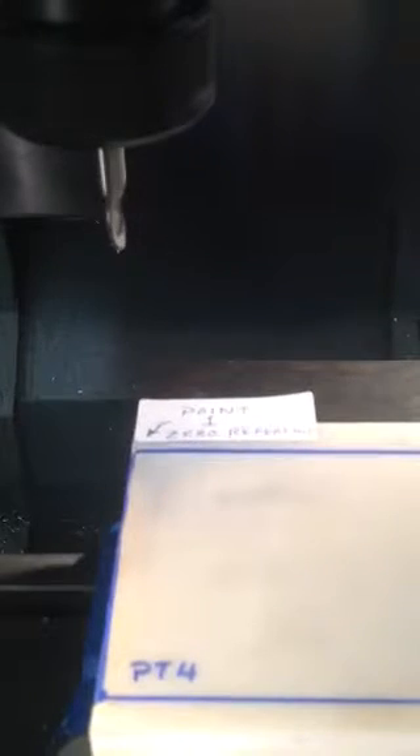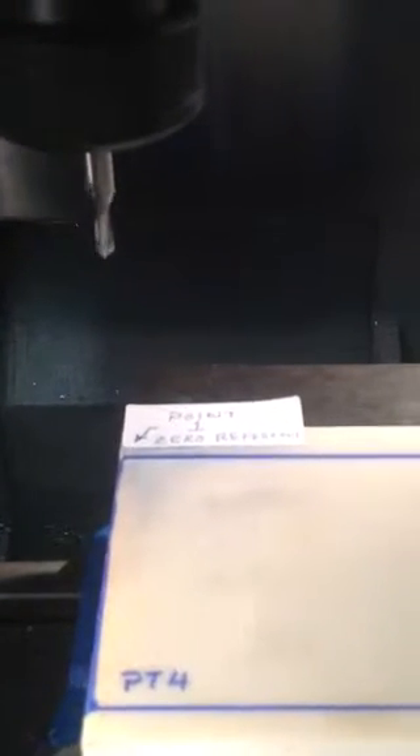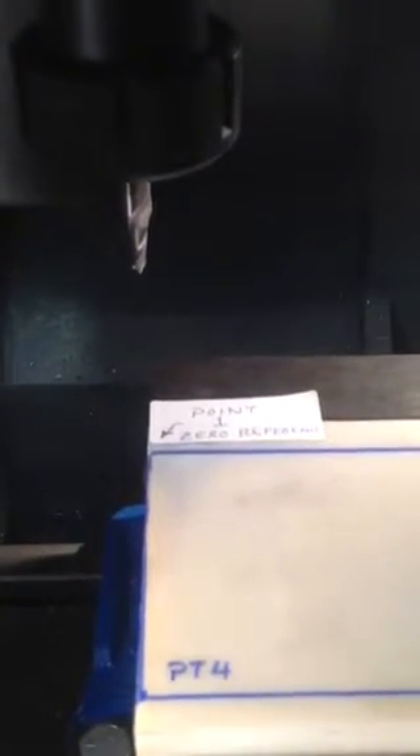Now it's going to move up three inches above the part — this is Z positive three inches. Stop the spindle. M30 resets to the beginning and we can run it again. This time we're going to do it in full automatic mode — not single block.